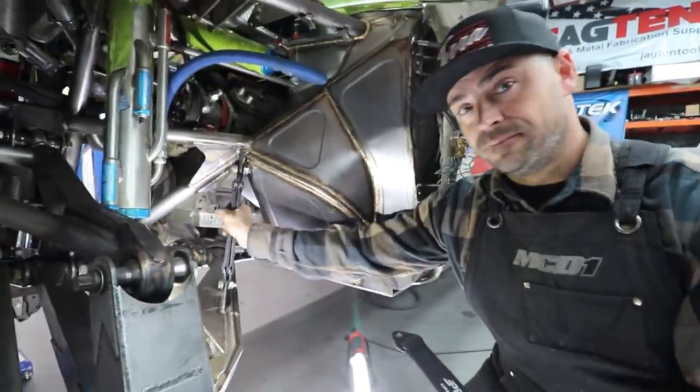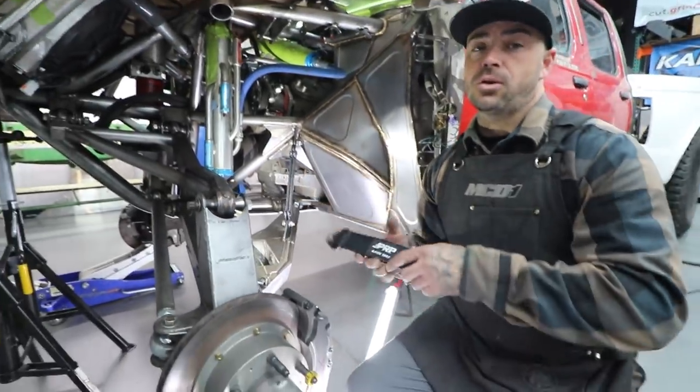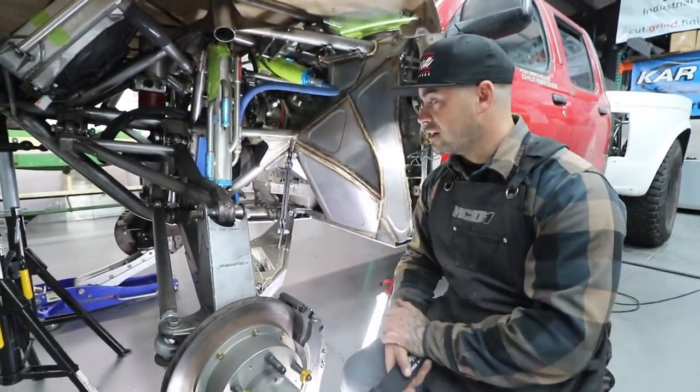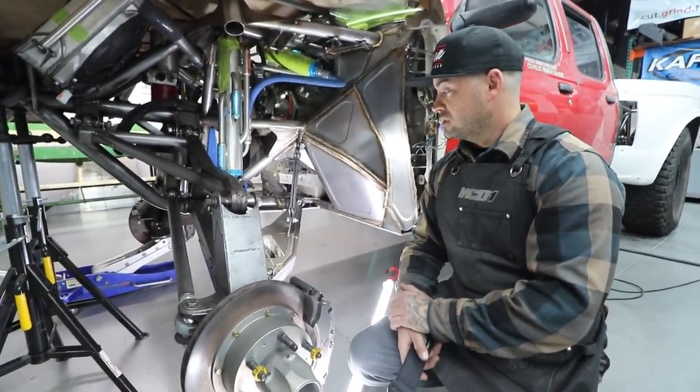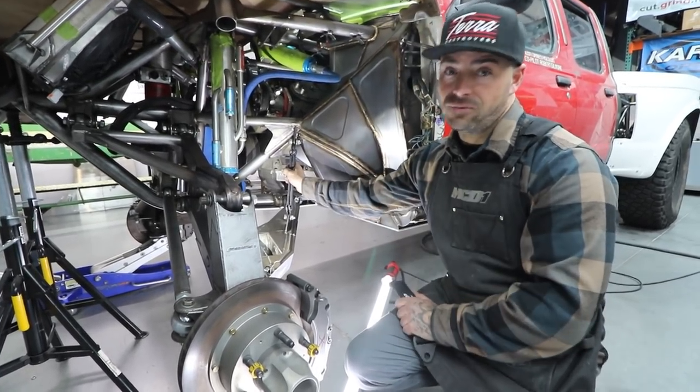I always recommend doubling up. Don't just run a single. And then on the rear, I would run three per side just because of all the unsprung weight. People are running bigger tires now. Stuff is stronger and heavier. Just be safe, run two per side, run three in the back if you can.